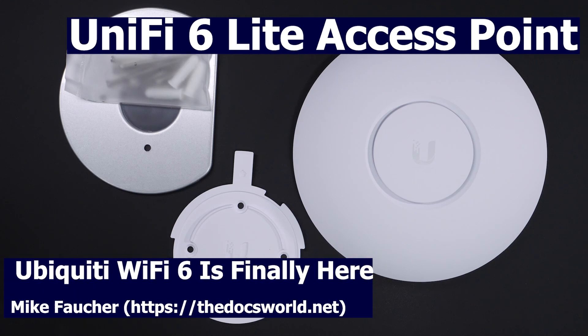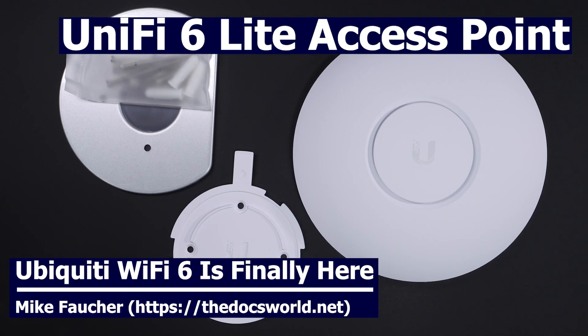Today I want to talk about the new Ubiquiti UniFi 6 Lite Access Point. If you want to learn more about this product, please watch the rest of this video. And if you haven't already done so, please subscribe and click the notification icon as it really helps support the channel.